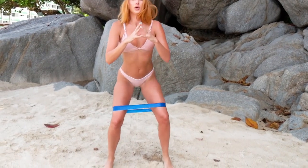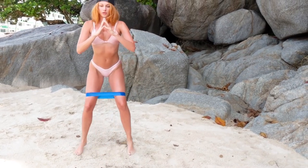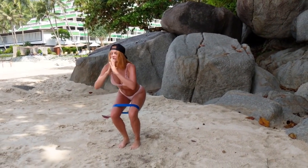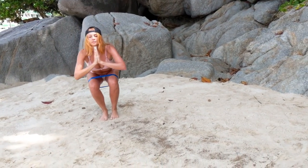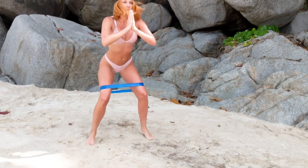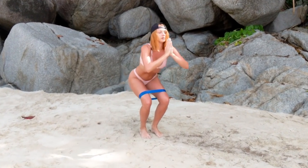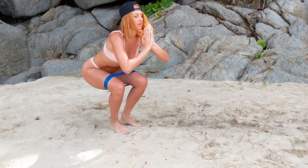The last standing exercise we are going to do is alternating jump squats. We're going to alternate from a knees-together position to a sumo position — essentially just jumping in and jumping out, and trying to stay low when we are in that squat.